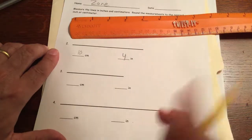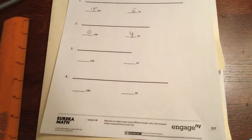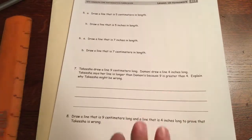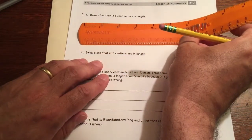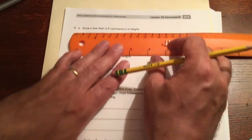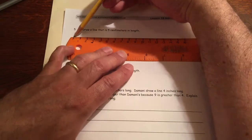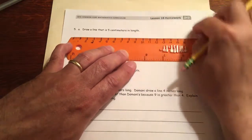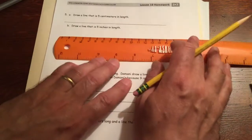On the next page we are drawing lines. First, a line that's five centimeters — we need the centimeter side of the ruler, not the inches side. Starting at the zero mark, keep going until you get to 15 — and stop right there. If you go over, just mark where you stopped and erase the rest. That's about 15 centimeters in length.